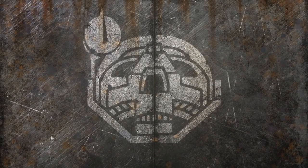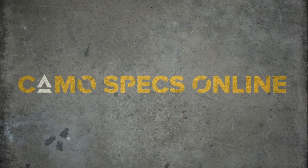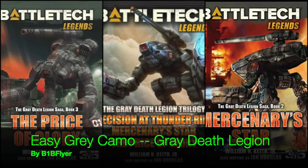Reactor online. Sensors online. Weapons online. All systems nominal. Hey everyone, V1B Flyer here.